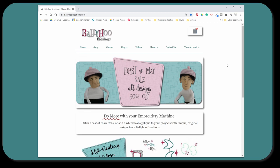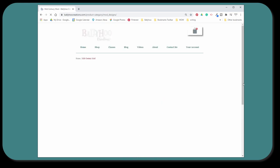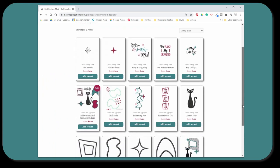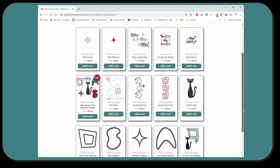I do this sale twice a year and the first week of May is when it's happening. So get over there and get your free mouse and check out the other designs. I have the new Mid-Century Modern Collection, which is really cool — I'm very proud of it and people are really liking it. So check those out too.